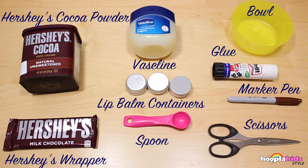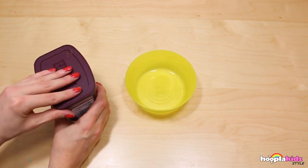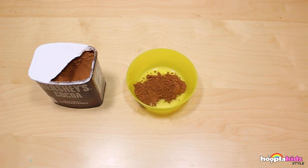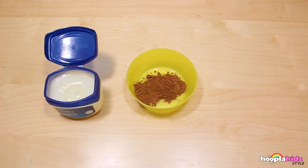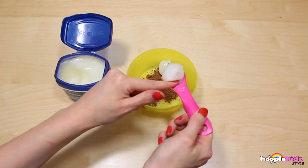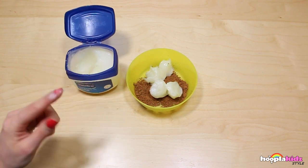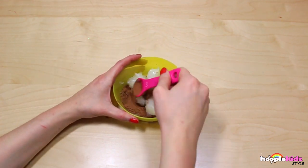So let's get started! First off we are going to put some of our cocoa powder into our bowl. I'm putting in three spoonfuls. Now we're going to take our Vaseline and do the same - I'm putting in five spoonfuls of Vaseline - and then it's time to mix!